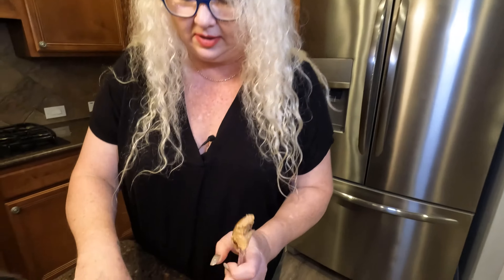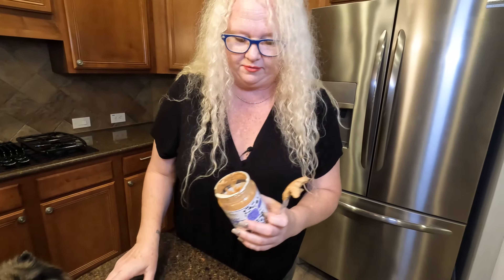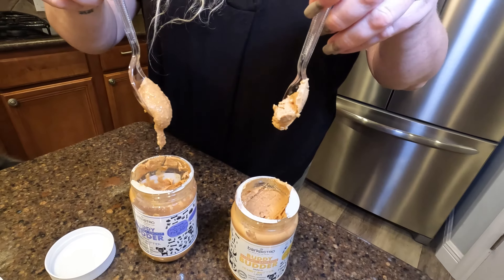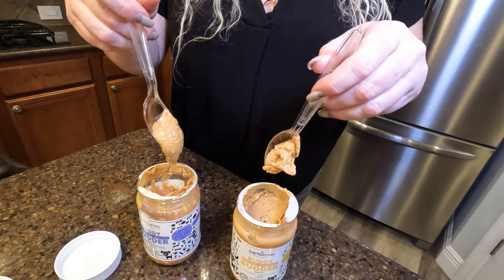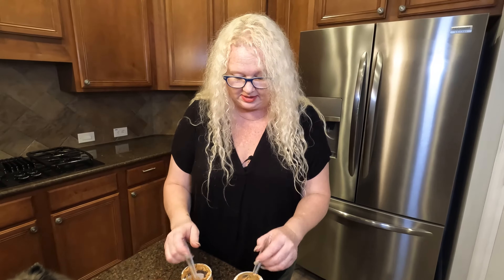This one here, you can see the consistency is thick — this one has been in the fridge. This one's been out on the counter, and as you can see, the consistency is a lot different. To thicken it up, they recommend putting it in the fridge, which I did, and it is awesome. We're going to try it on some different products and show you how much he likes it.